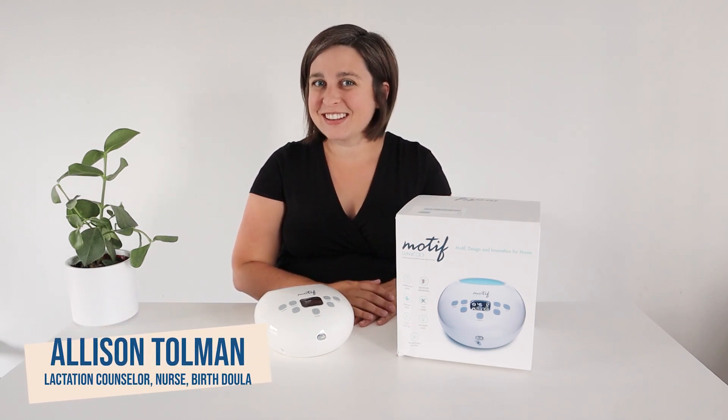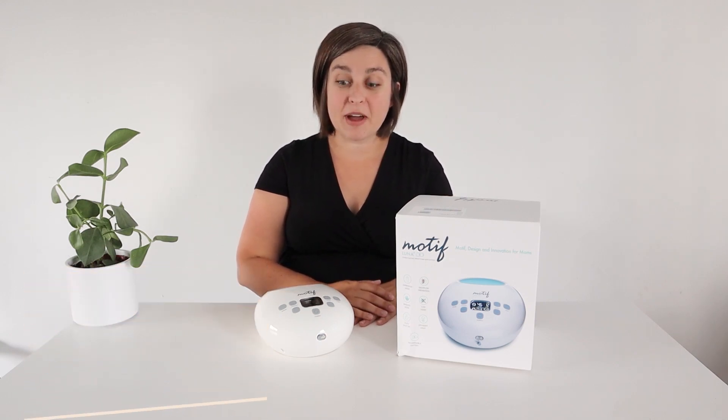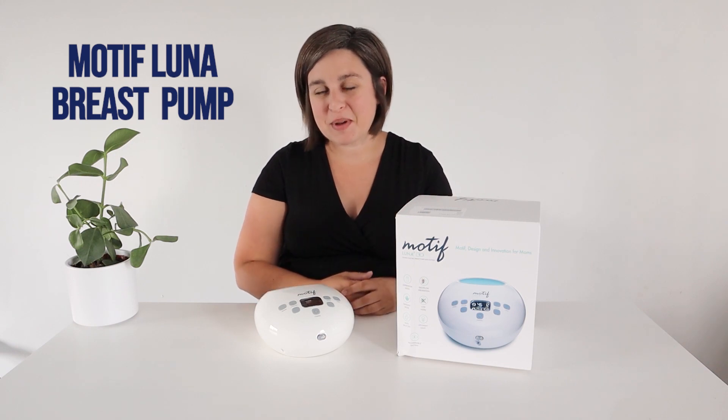Hi everyone, it's Allison here with New Little Life. Today we're going to be talking all about the Motif Luna breast pump.